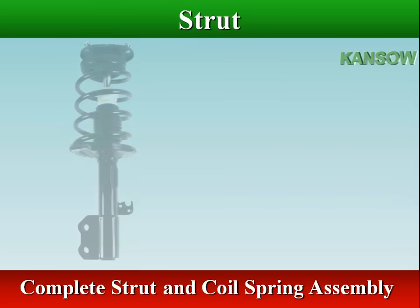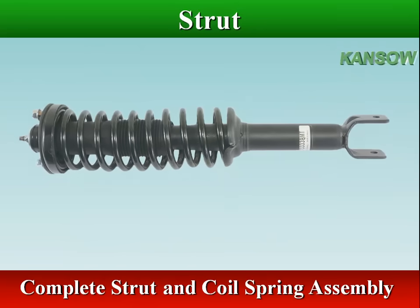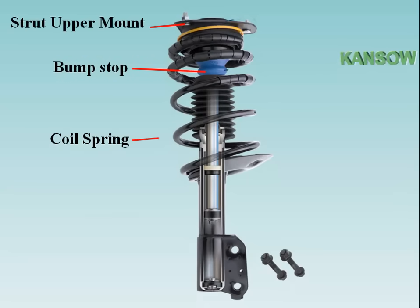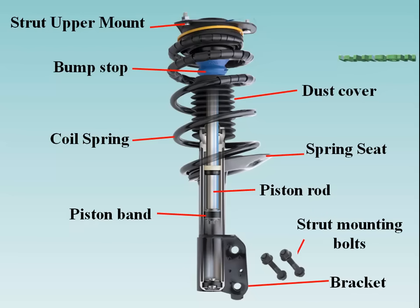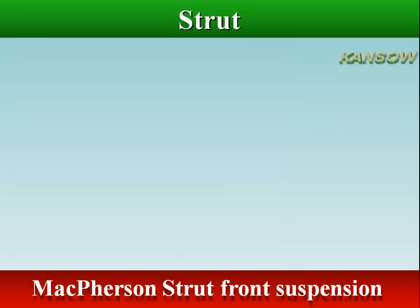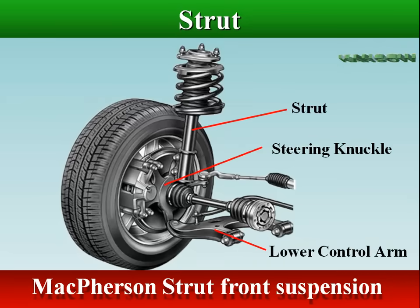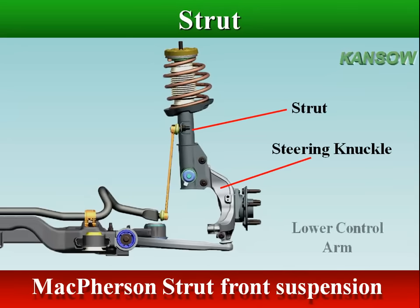A strut is a structural part of the vehicle's suspension system, mounted to the chassis on the top and coming down through. A strut assembly is made up of the strut, bump stop or boot, spring, spring seat, and mount. The bottom of the strut usually attaches to the steering knuckle, and the top of the strut is connected to the vehicle body through an upper strut mount.